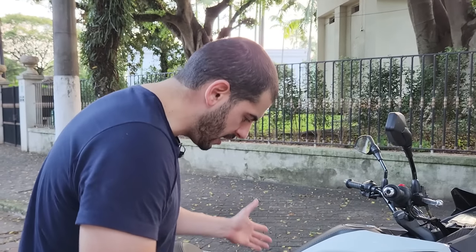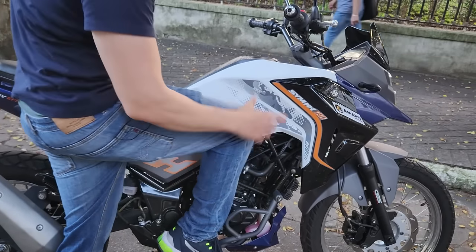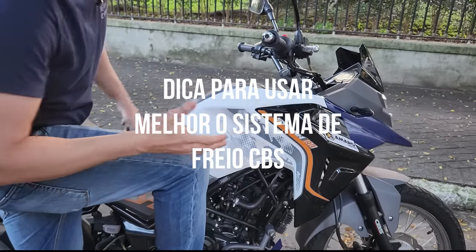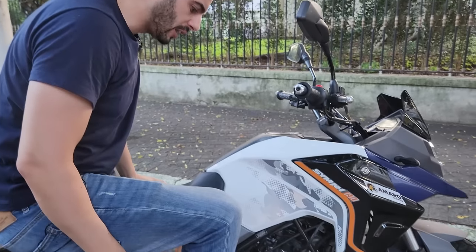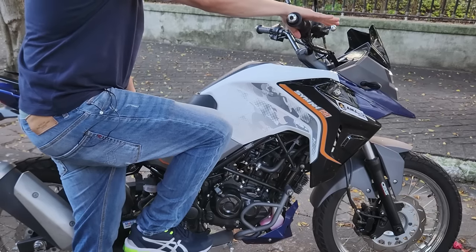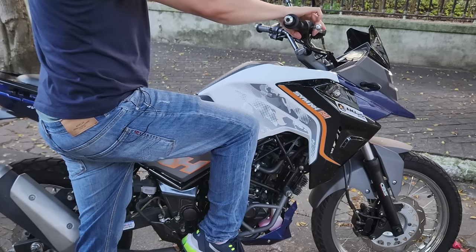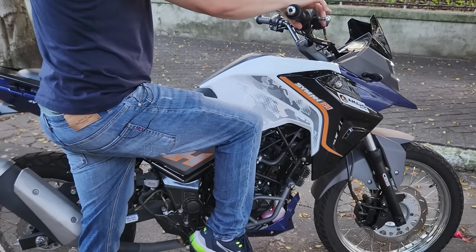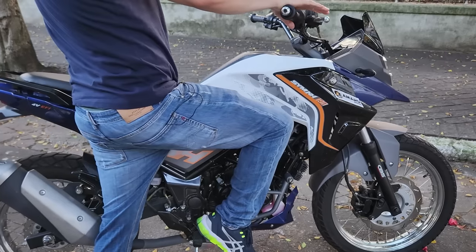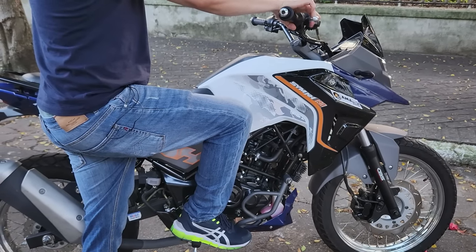Para quem está aprendendo: se você frear tudo de uma vez, o dianteiro fica duro e travado, para que você não arraste tudo. Se você vem mais modulado, tipo a meia força, você consegue ter uma boa sensibilidade do dianteiro. Freada forte na traseira — o dianteiro trava mais. De novo: fred forte na traseira causa susto, olha o dianteiro travado. Dosando, vem tranquilinho — dianteiro ótimo.